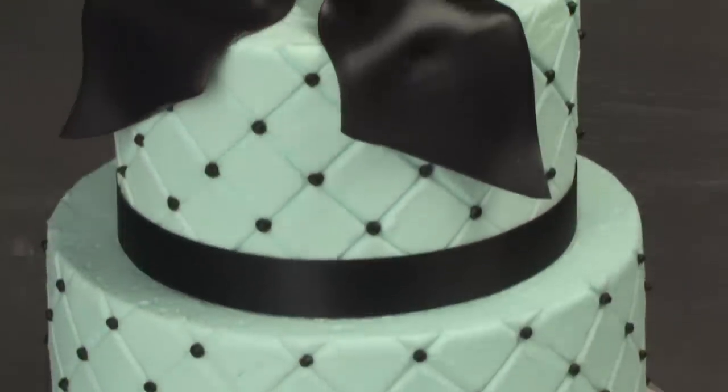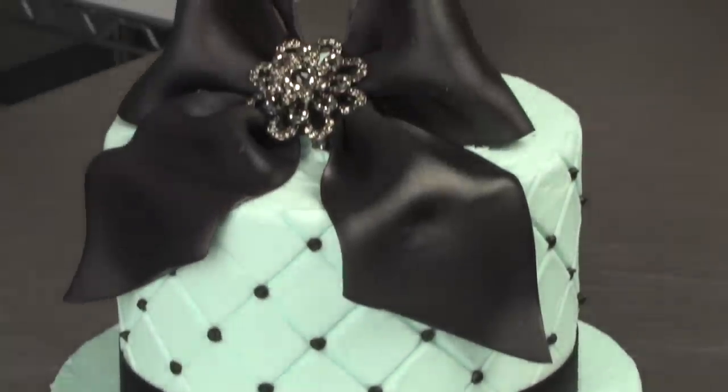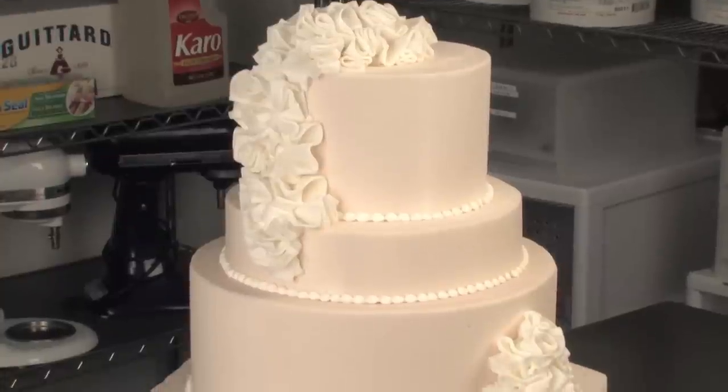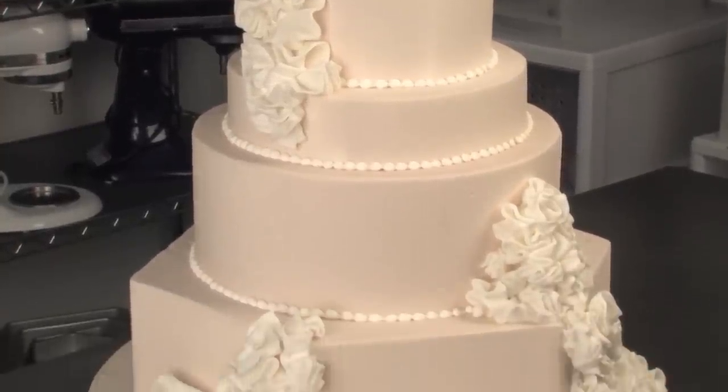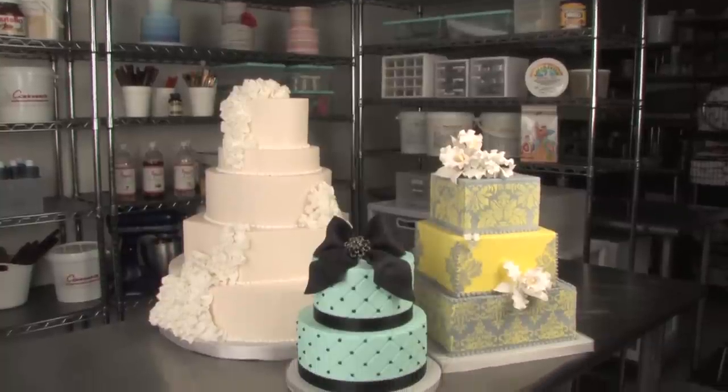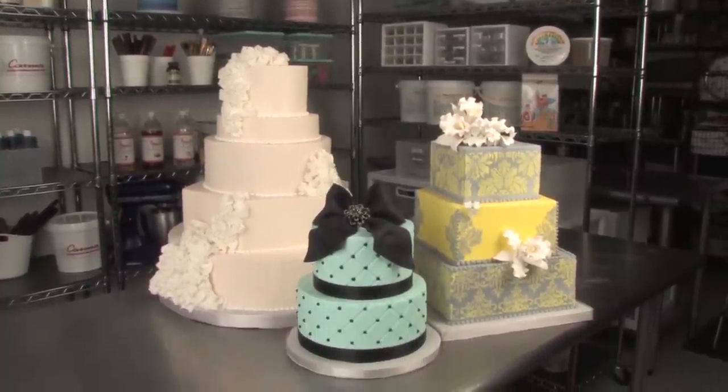In the first project, we'll be quilting on buttercream. The second project, we'll be using a stencil to stencil buttercream on top of buttercream. And the third project is a five-tier buttercream-covered wedding cake with fondant ruffles. They say you can't do any of these three techniques on buttercream, that they all have to be done on fondant, but today we're going to prove them wrong. And with ease and speed, you'll be able to make all three of these cakes.